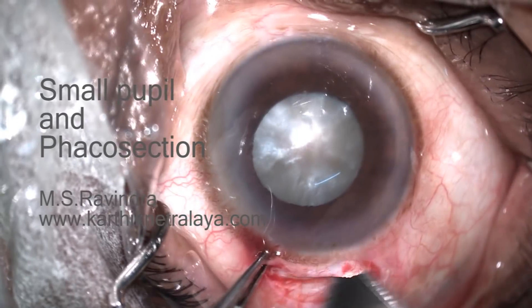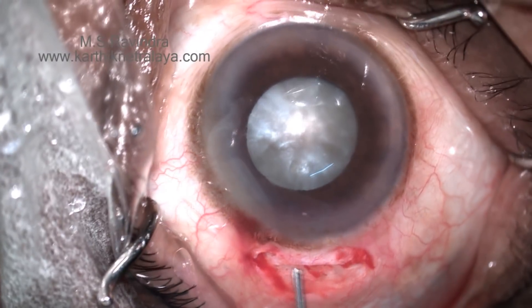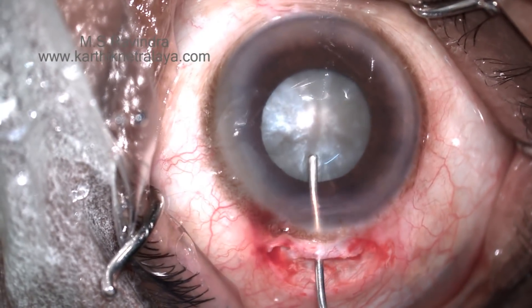Presence of a small pupil in cataract surgery is always a challenge. Let us see how to manage it in phacoemulsification.